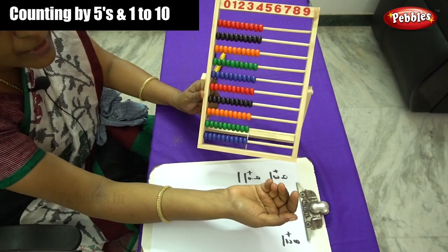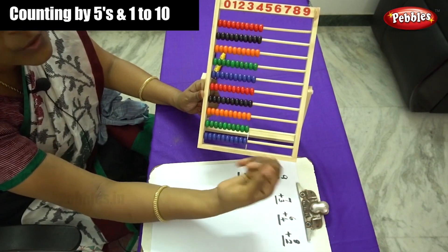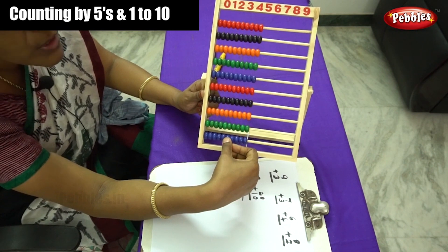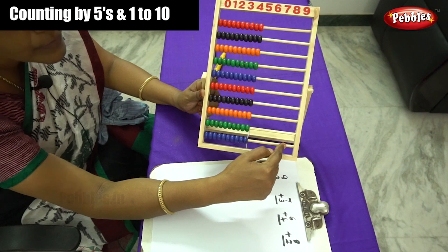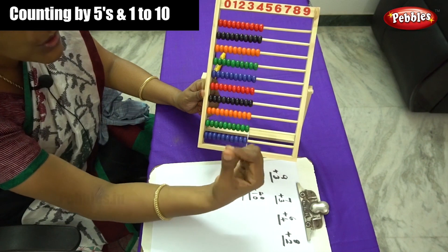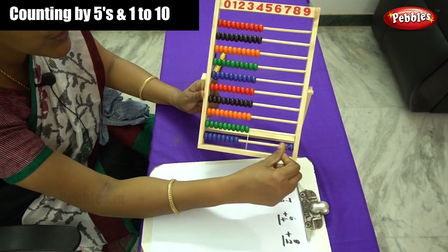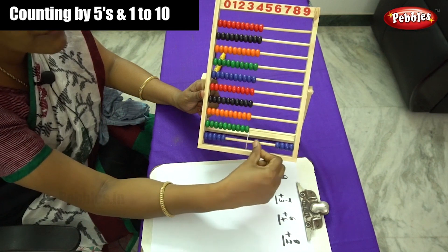Let me move the numbers from 1 to 10 and learn them in ascending order and descending order. Next we learn the next pattern — counting by 5s. This is a simple and easy way to learn numbers counting by 5s. The first rod — you have to move 5 beads using your forefinger and thumb finger: 1, 2, 3, 4 and 5.